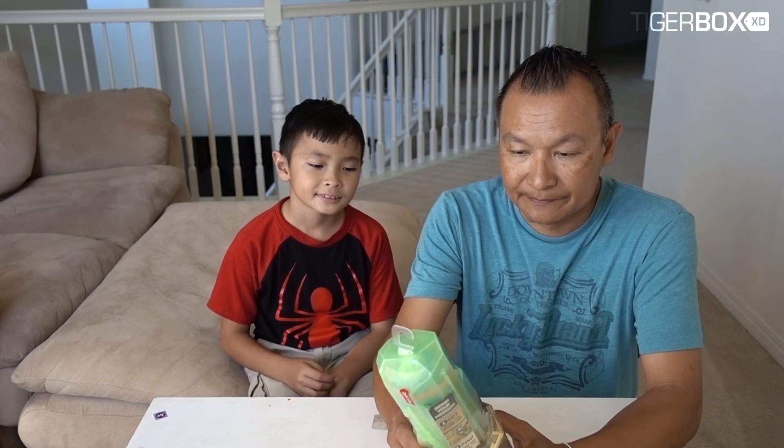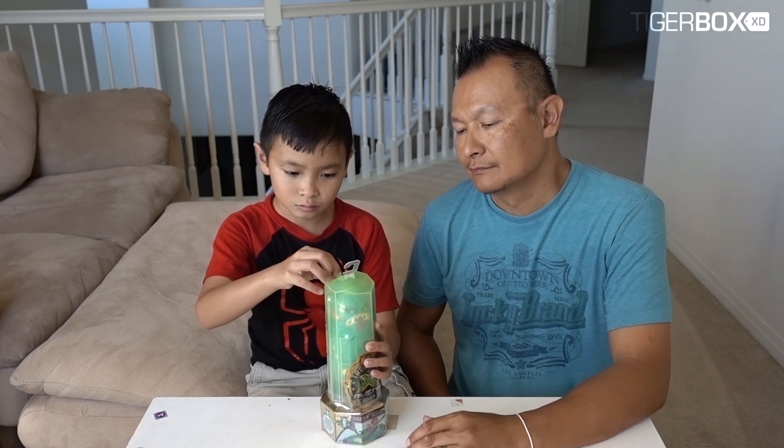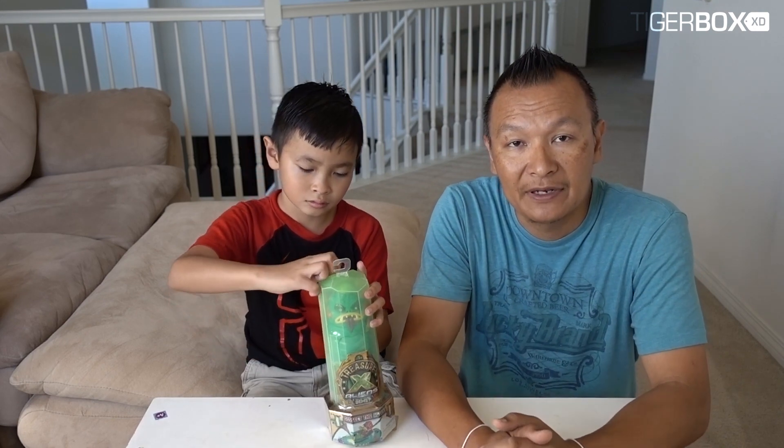So now we're doing a video, we're unboxing the Treasure X Alien. Let's get started - go ahead and open it up, Tiger. That's easy!